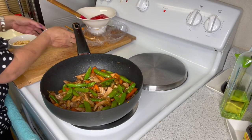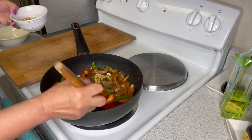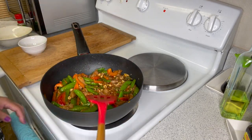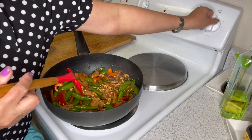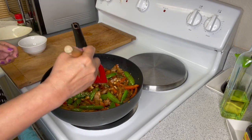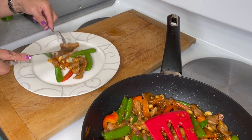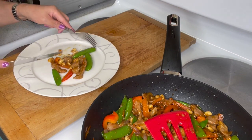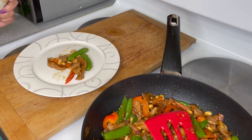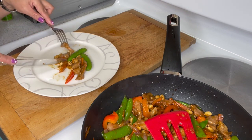Then add your peanuts and it's all done. This is actually my first time cooking stir fry. Let's see — hmm, looks so good, it smells so good, tastes so good. The vegetables are crunchy. I would say it's perfect.